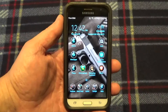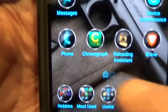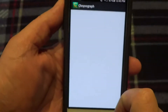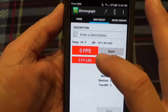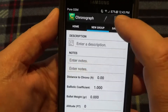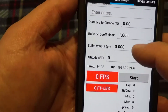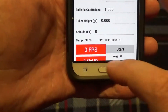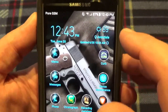Hey guys, Tennessee Frank here. I just wanted to do a real quick video on how you set up the app for your Caldwell Ballistic Precision Chronograph. There's this app you can download where you can record groups and stuff — pretty handy. You go in here, hit 'show more,' and this is where you'd set up your bullet weight, ballistic coefficient, all that cool stuff, so you'll get your foot-pounds of energy. But there's more to it than just installing the app.